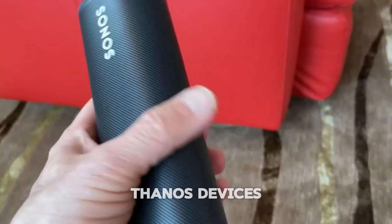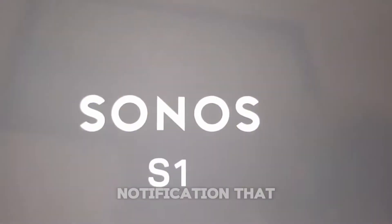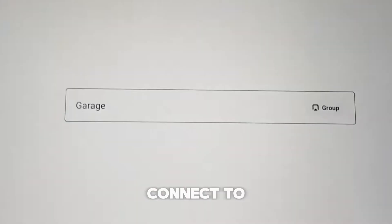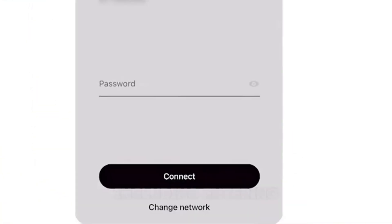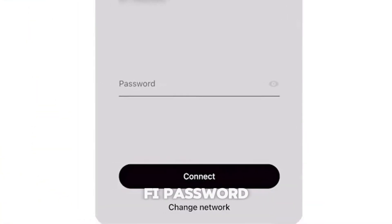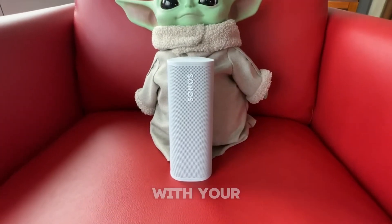For older Sonos devices, you can use the S1 app to connect them. If you see a notification that says "unable to connect to Sonos," tap it, select Change Router or Wi-Fi settings, and follow the steps, including entering your Wi-Fi password. This will ensure your older Sonos models stay seamlessly integrated with your audio setup.